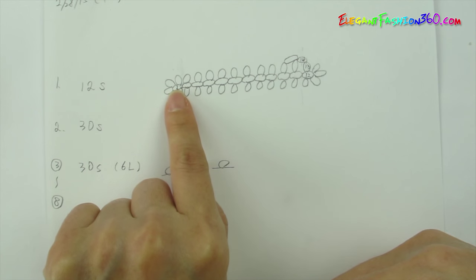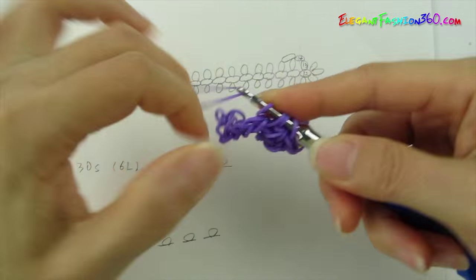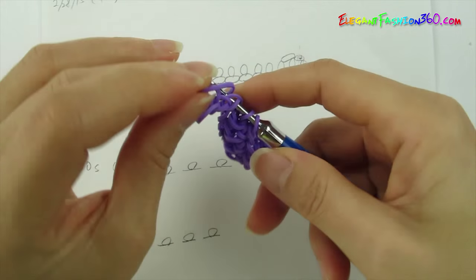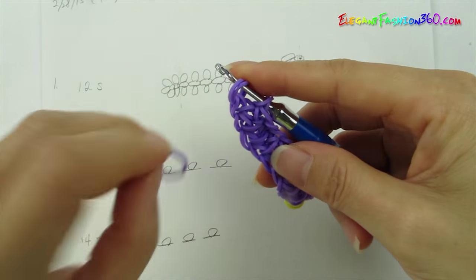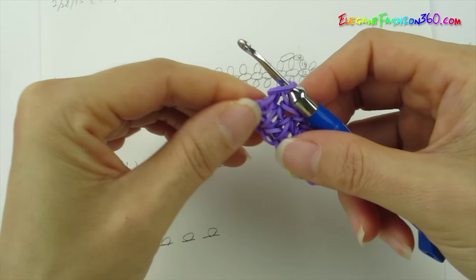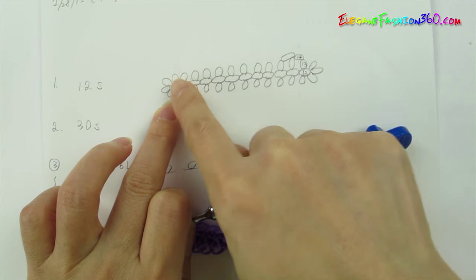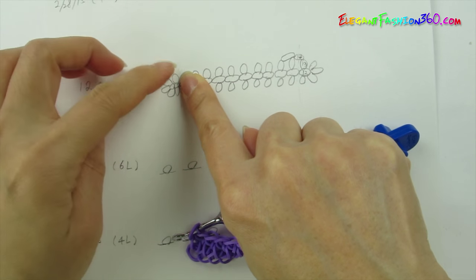Just continue on and go all the way to the last one. Now this is our last one — the first band we started. At the end, we are going to add three stitches on one end and three stitches on the other end, then one on the top and one on the bottom. So total on the last band, you should have five stitches: one, two, three, four, five.